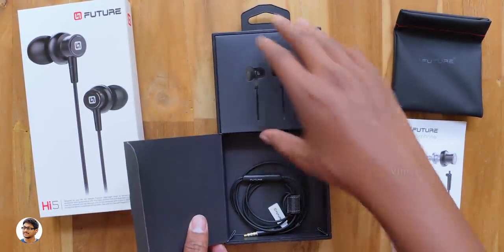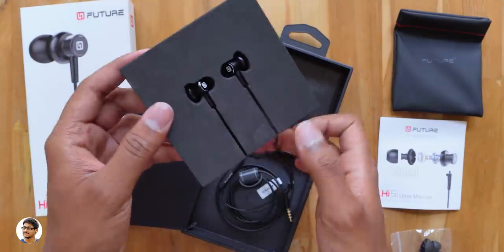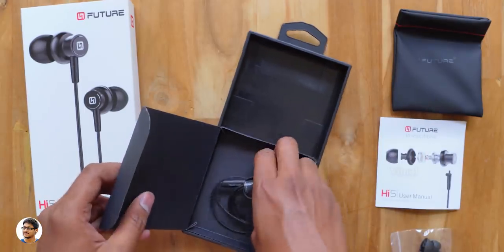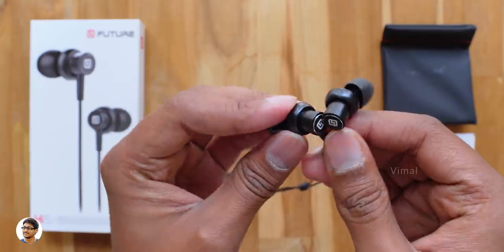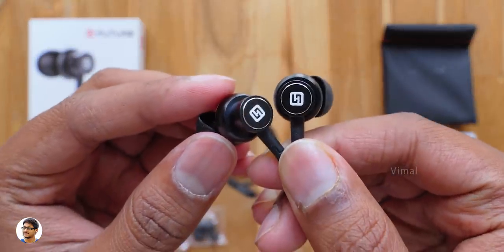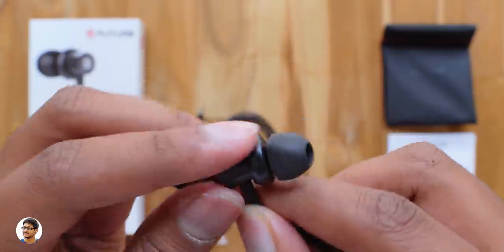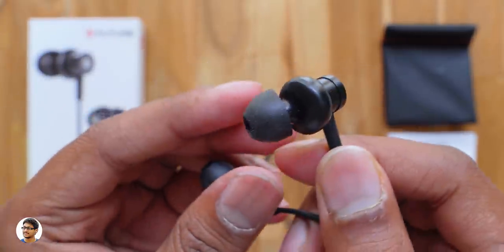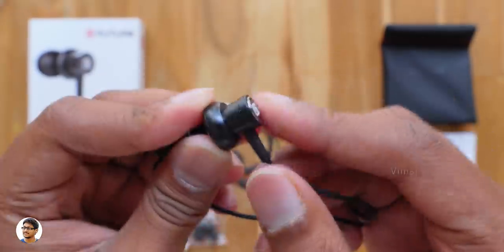Now let's finally check out the earphones. The packaging looks really good — they come nicely packed in the box. Here are the Claw Future Hi-Fi Hi-Res earphones in the standard black color variant. These high-res budget earphones have 10mm titanium diaphragm drivers to produce high quality sound, and the design also looks good. They're in-ear type wired earphones with decent build quality and weigh only around 18 grams.